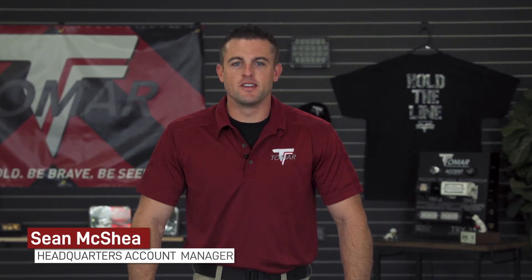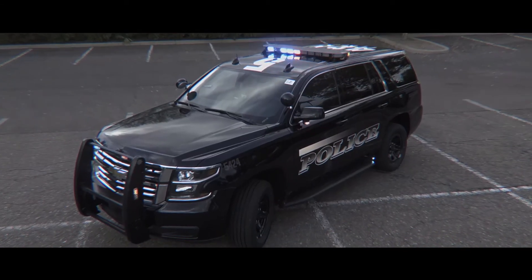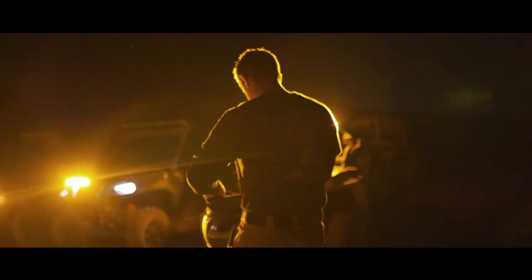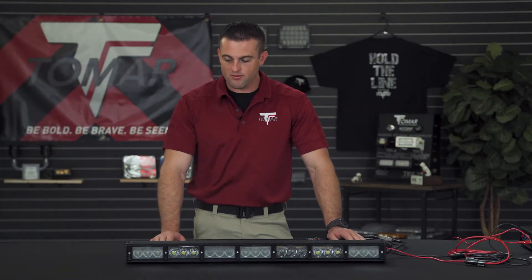This is Sean with Tomar Electronics, and today we'll be covering the TRT and TRX Infrared Multifunction Off-Road Light Bars. This is a 35-inch TRT tactical off-road light bar.